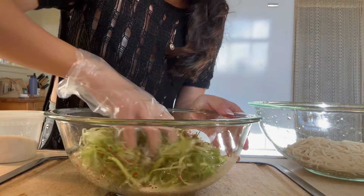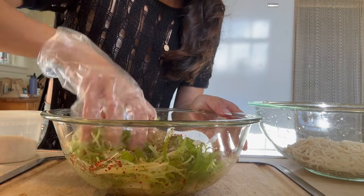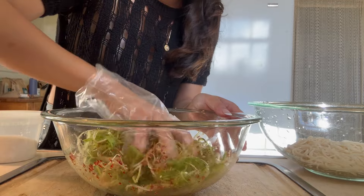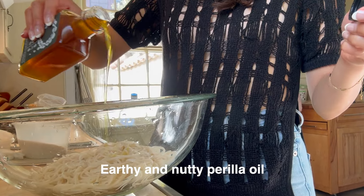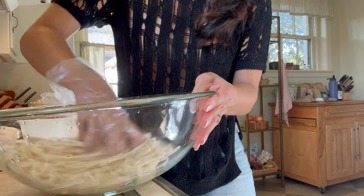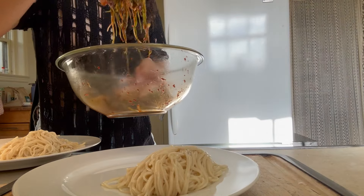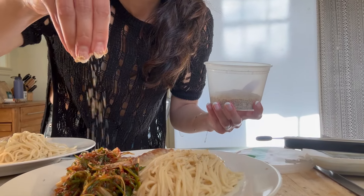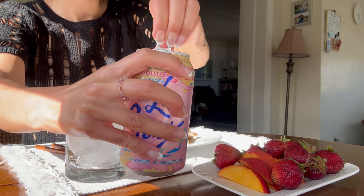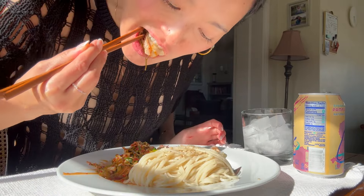I know some places and restaurants use gochujang — the actual Korean red pepper paste — but this is how my mom made it. It was always sweet, pungent, nutty from the sesame oil, and I just think it's perfect. It's so good. The scallion salad is just how I remember it, just how my mom used to make it.